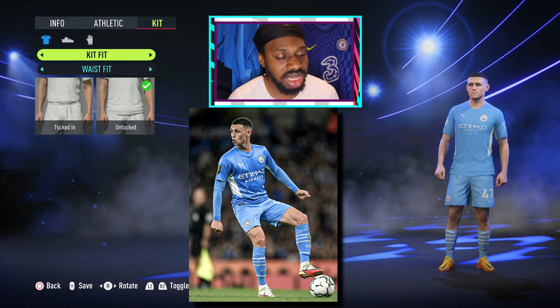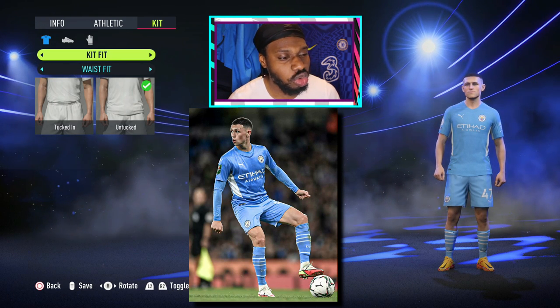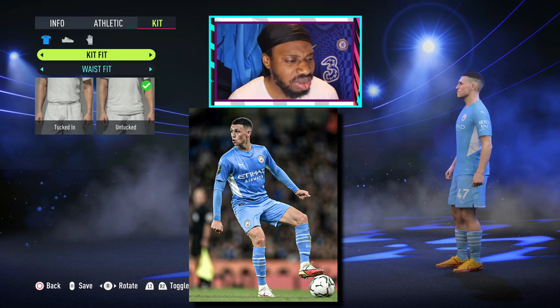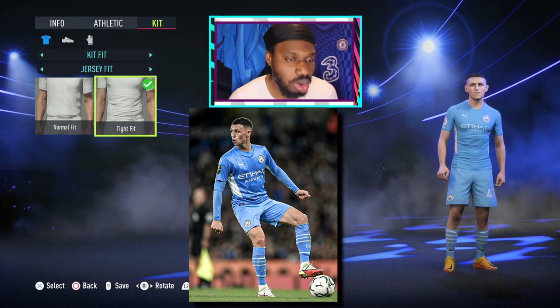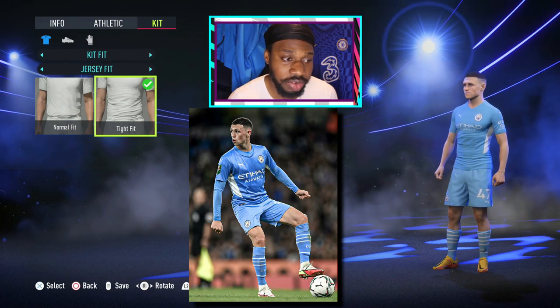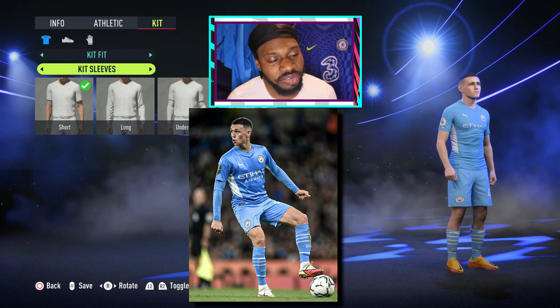Starting from head to toe — I feel like Phil Foden's shirts do be a bit tighter, the way it's looking right now. Let's make it tight. Yeah, that's more like Philly to me.